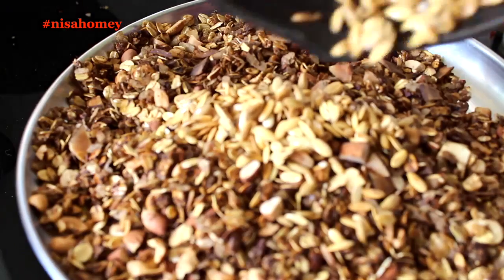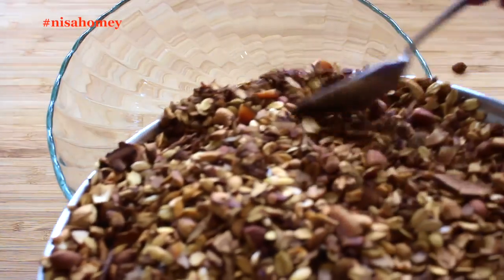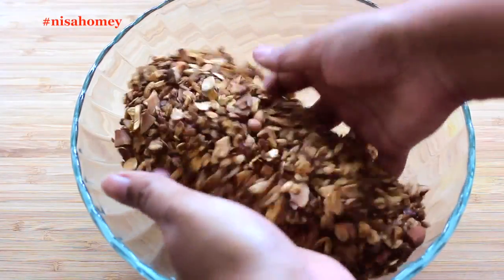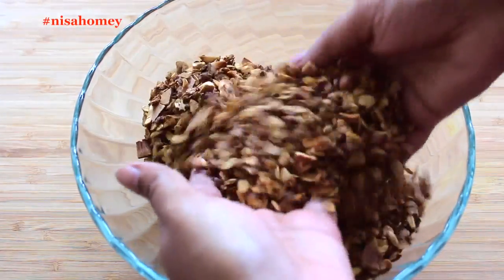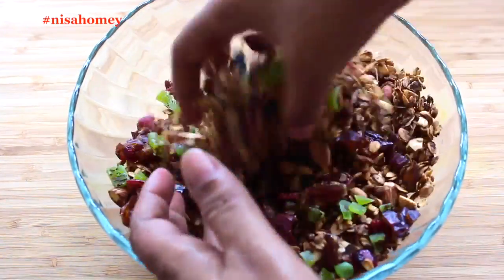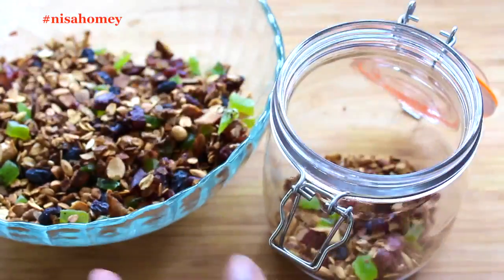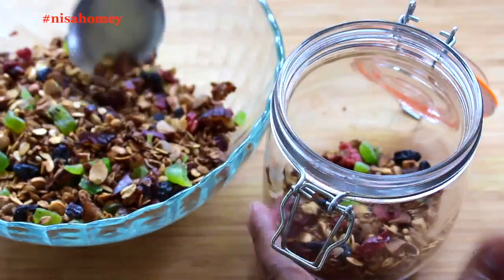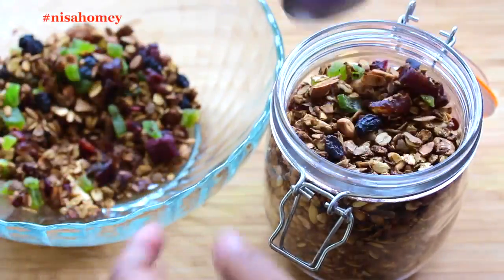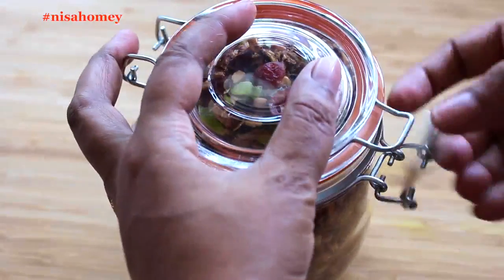Once the granola has cooled down completely, transfer it to a bowl — you can hear that toasted crunchy sound! Add in the chopped dry fruits and mix well with your hands. The healthy granola is ready. Transfer it to an airtight container and it will keep for months. Keep a jar in your office or hostel; night shift workers can snack on this while working.